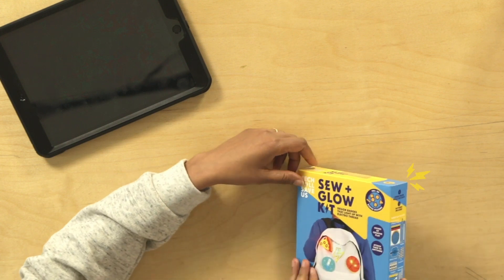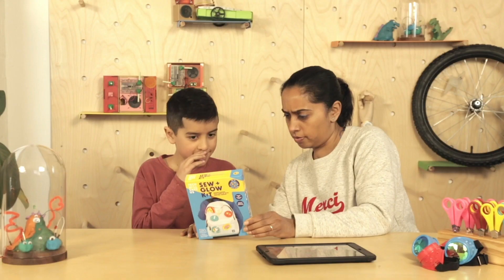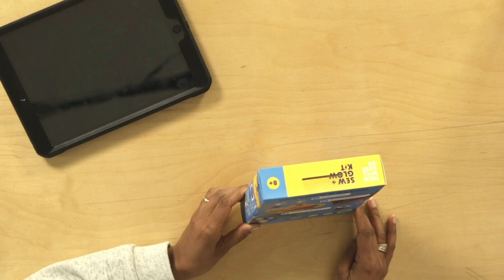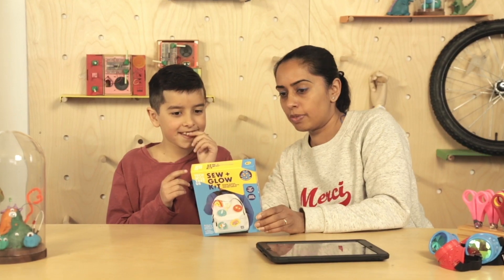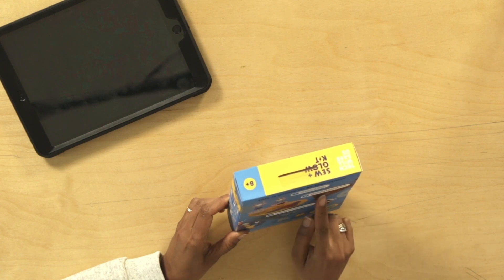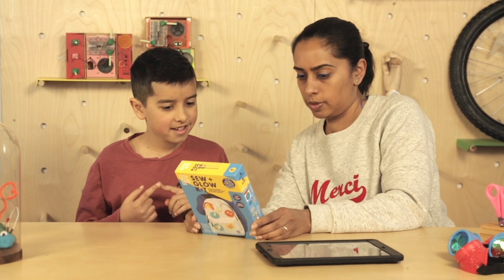So it's called Sew and Glow Kit. What's on the back there? So what do you think we're going to learn from this? How to sew. How to sew? I don't know how to sew. I don't think I've ever done any sewing with you actually. So we're going to design and light up your badges, become an electronics master in minutes. Shall we have a go? Yeah.